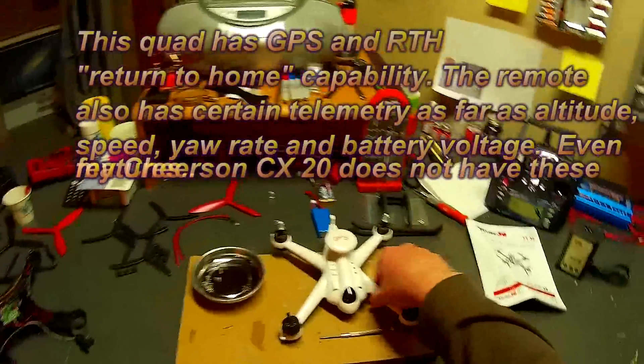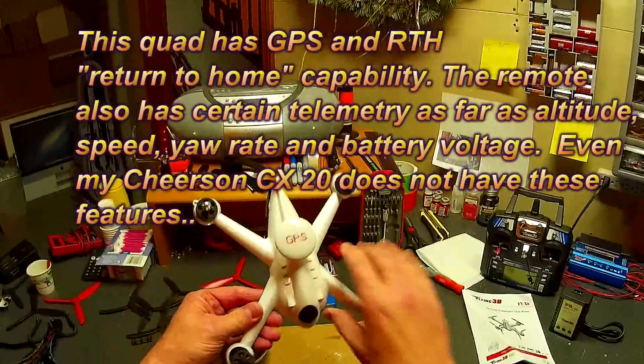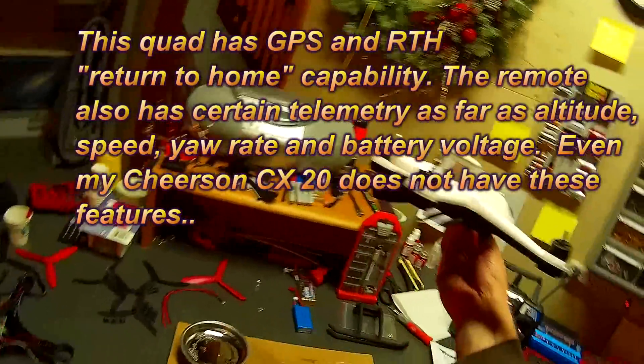Hey everybody, Mr. Polymers here. I just received this — this is the 3DX6 quadcopter.